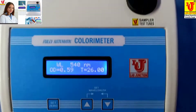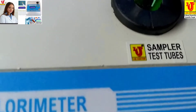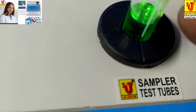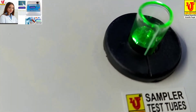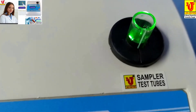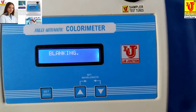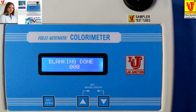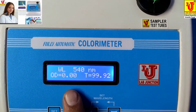Now insert the test tube like this. Please coincide the test tube mark with this mark and completely insert it. Then press Set 0. Blanking is done and your absorbance is 0.00.